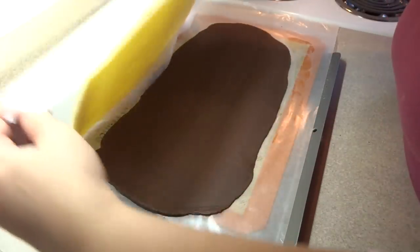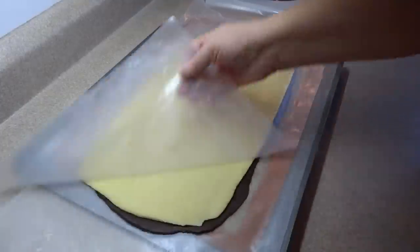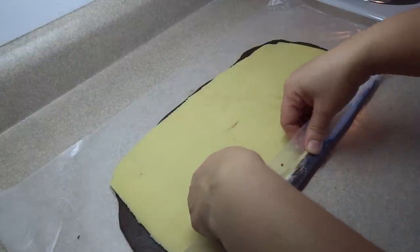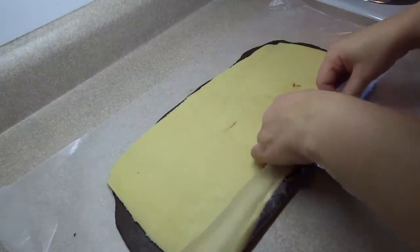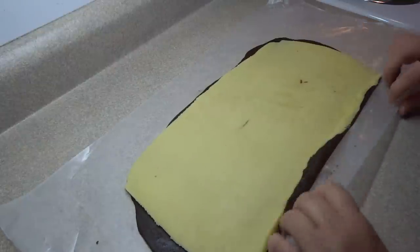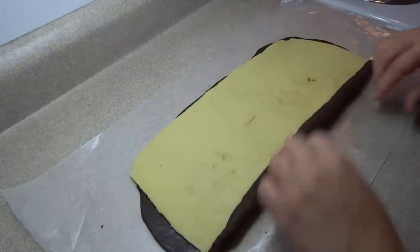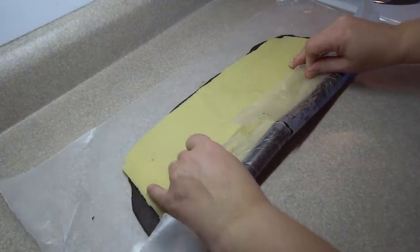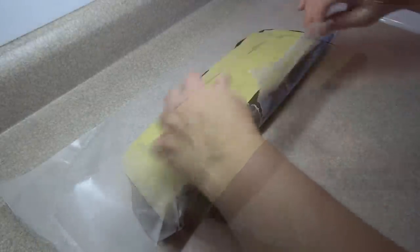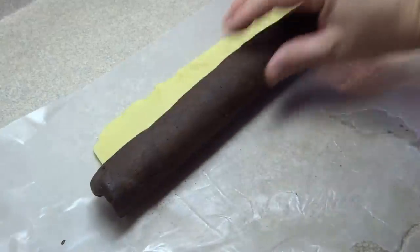Once it's firmed up, take the white piece and put it on top of the chocolate piece, press down a little bit, then peel off the waxed paper. They will stick together quite nicely, and then you need to roll it up to get your pinwheel shape. Start from the long edge and use the wax paper to help you. If the dough is cracking because it's too chilled, just let it sit at room temperature for a few minutes. Use the wax paper to roll it up evenly, pressing the rolled section together to ensure the pieces stick and there are no large air pockets.